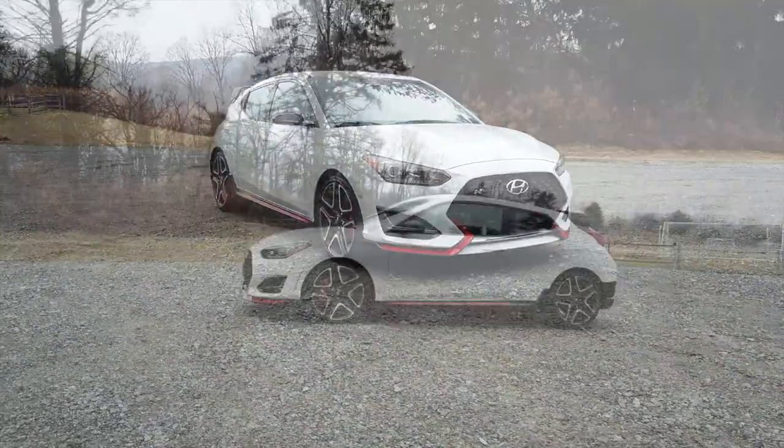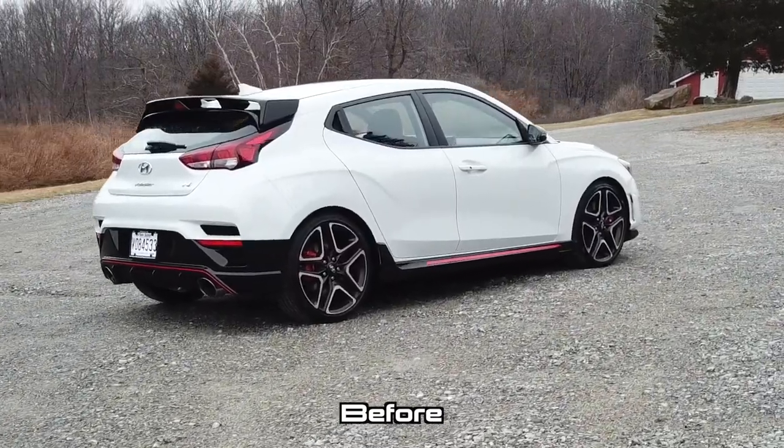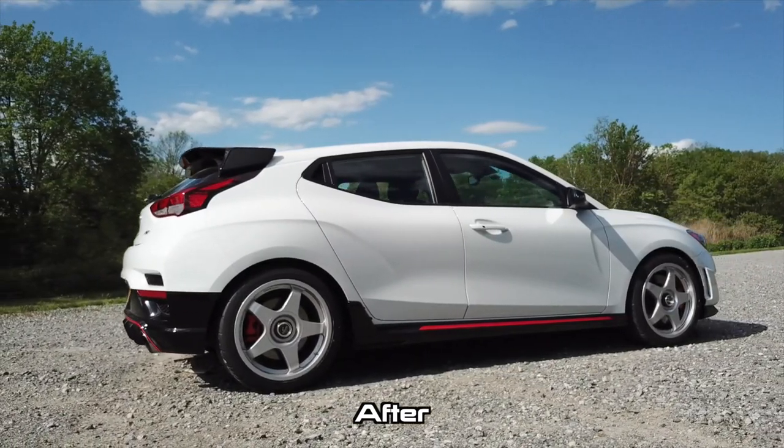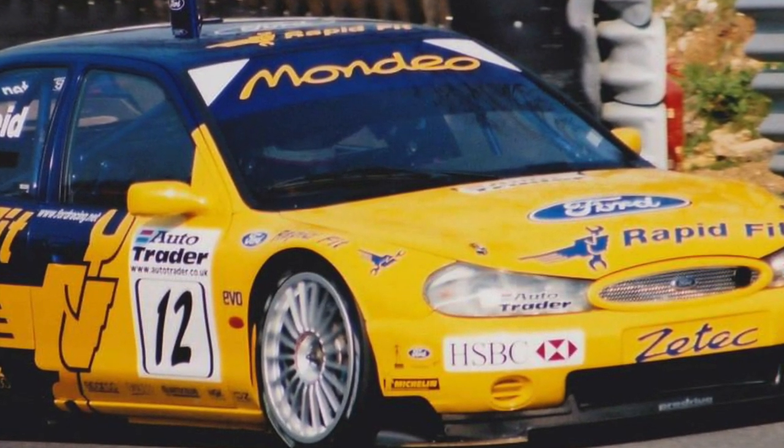Welcome back to Shifting Lanes. In this video I am giving my 2020 Hyundai Veloster N some retro super touring vibes. I love the 90s British touring cars and I want to give my car that same flavor.